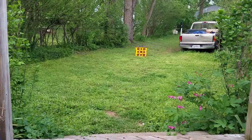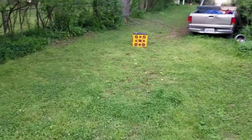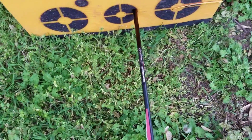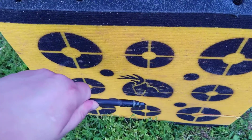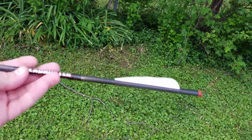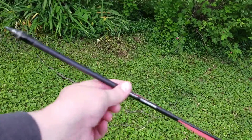Now let's walk up to it and see how it does. I wasn't really aiming because I couldn't see past my camera, but as you can see it's stuck in exactly that far from an 80 pound pistol crossbow. If I went ahead and shot this through my PSE fang, it would probably fly all the way through the target because it would be going like three times the speed.